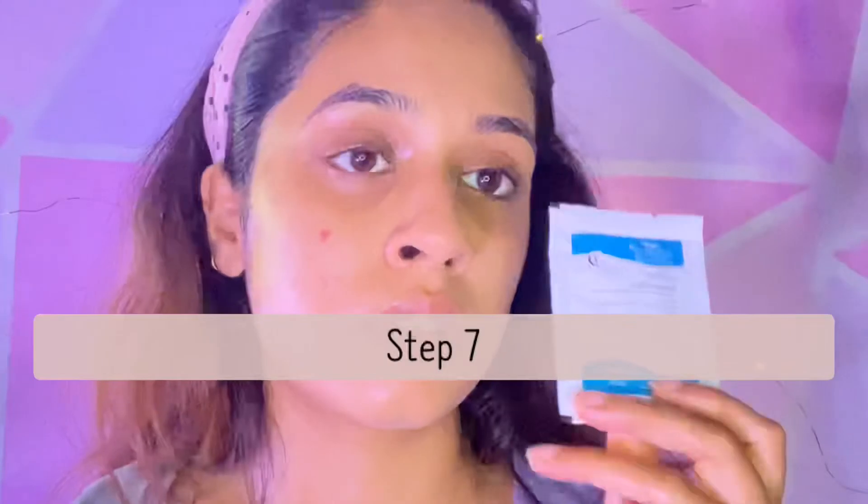Moving on to the last step — finally! This is the seventh step and it's the radiant mask. It's again white in color.